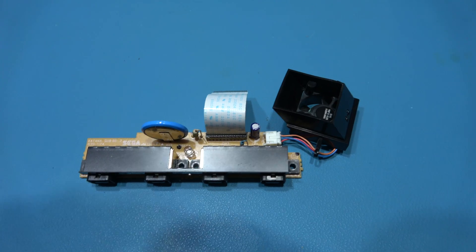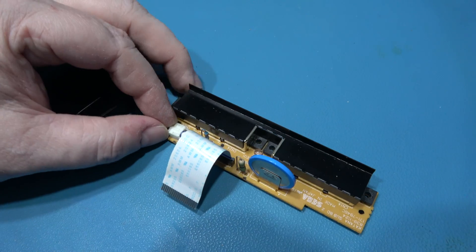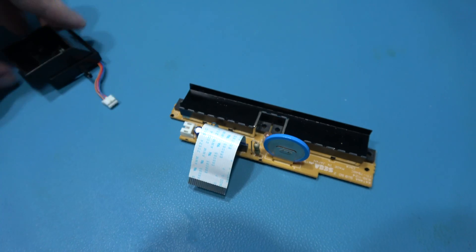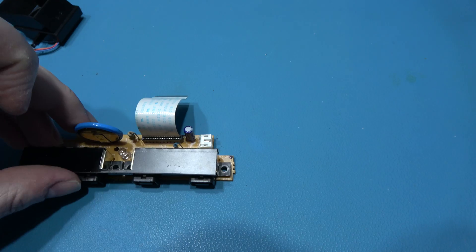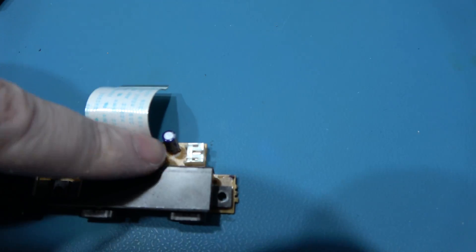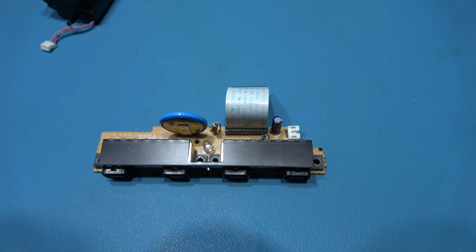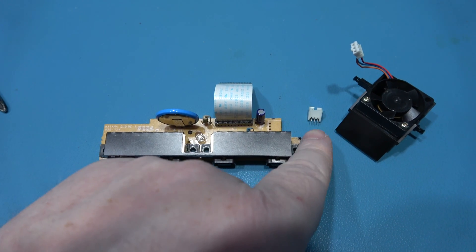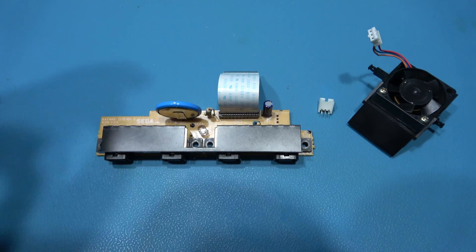And that's the controller ports and the fan out. I'll remove the fan now. The next thing I want to do is fire up my desoldering station and remove this connector here. I'll go ahead and do that and come back — and that's the old connector removed from the controller sub board.